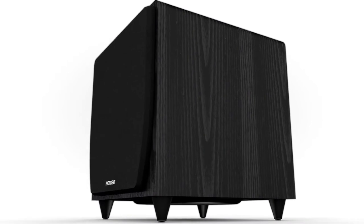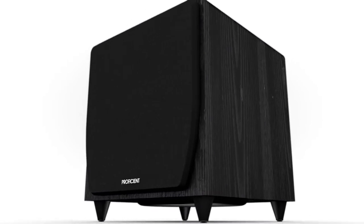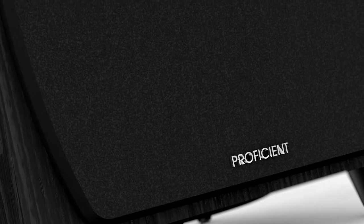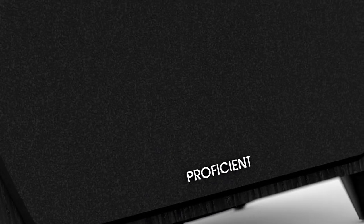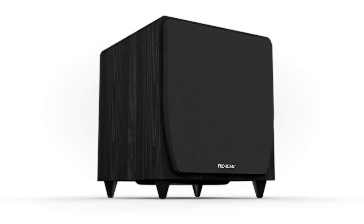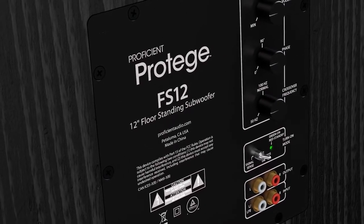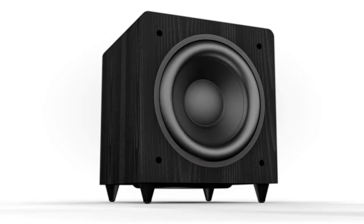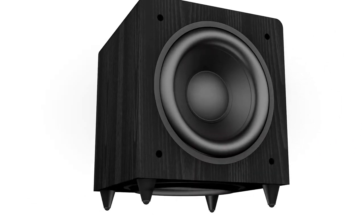Want to add a new dimension to your home theater? Try the powerful new Proficient Protege subwoofers. This third-generation line is the best we've ever offered, with deep, precise, soul-moving bass that really shakes the place. Every one of these new subs has a powerful Class D digital amp, a tough composite cone woofer, plus a down-firing passive radiator.